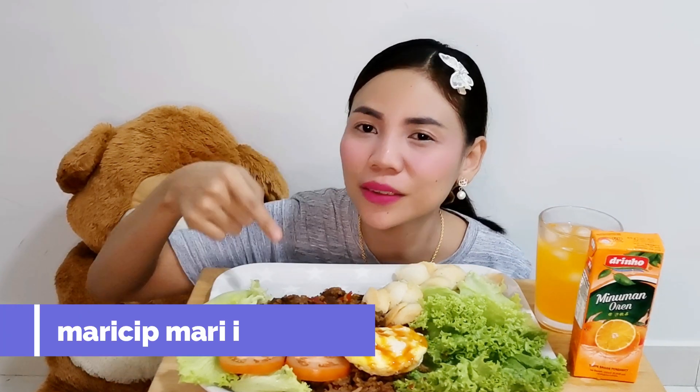It's sour, a little sweet, and refreshing. So let's go — because my hands are ready, it's time to eat. Let's take a bite!